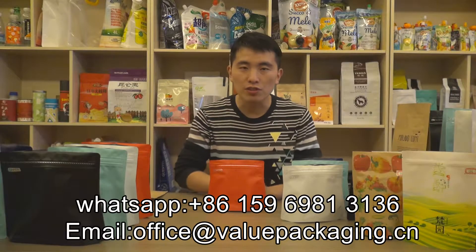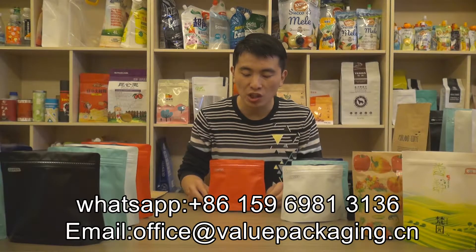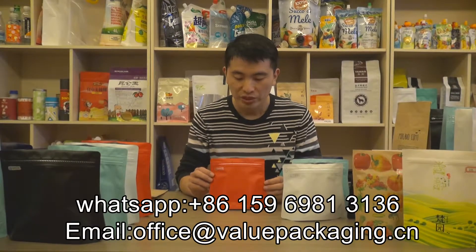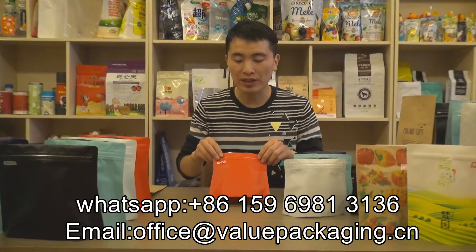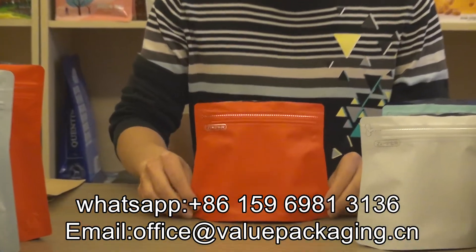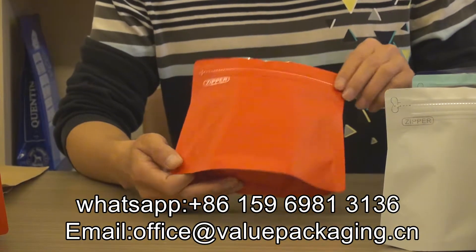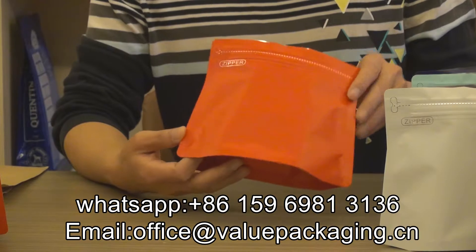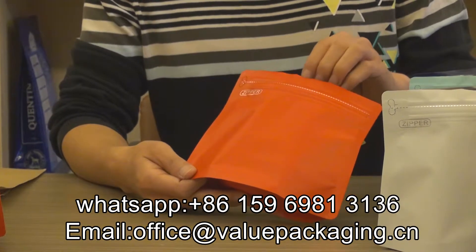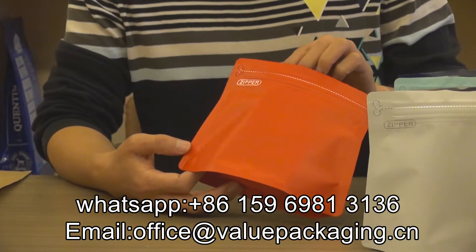Hello, this is a stand-up pouch intended for packaging coffee beans, 250 grams. As you can see, this pack is achieved in a diamond shape, very attractive, and the outer appearance is achieved in full body matte finish, very high purity, attractive to the consumers.